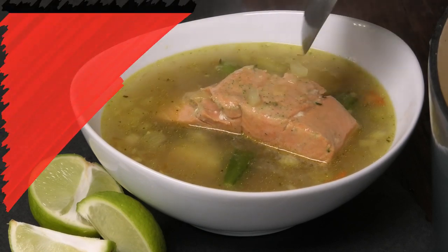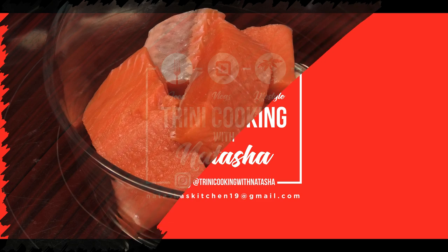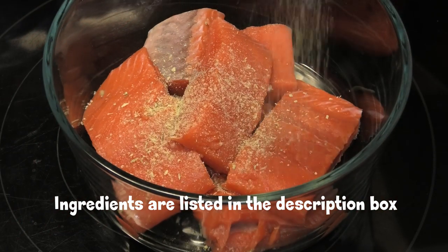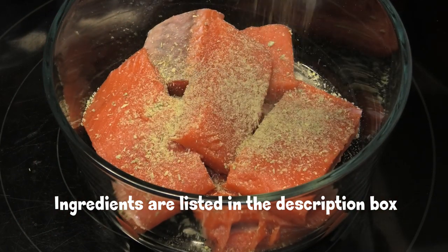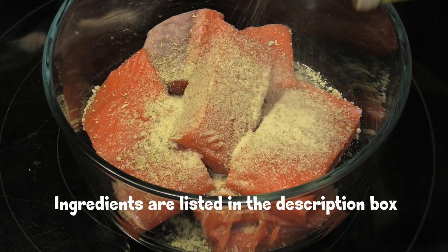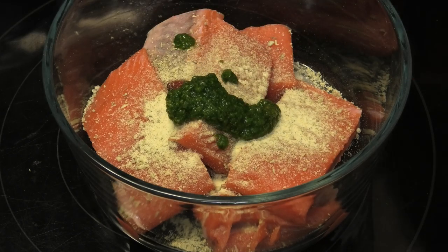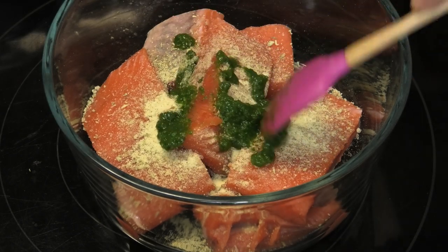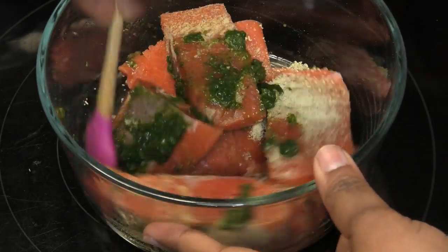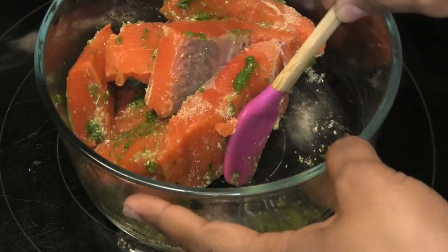To start this recipe off, I have my salmon pieces already cleaned and I'm seasoning it with some fish seasoning — I like using the Maggi fish seasoning for this. Now I'm going in with some Goya adobo all-purpose seasoning and some fresh green seasoning. Mix that in, being very gentle because the fish can break apart very easily. You can also use any other type of fish you want for this.